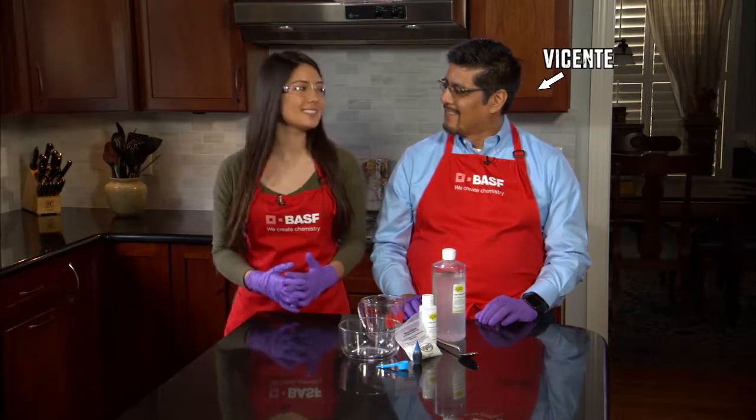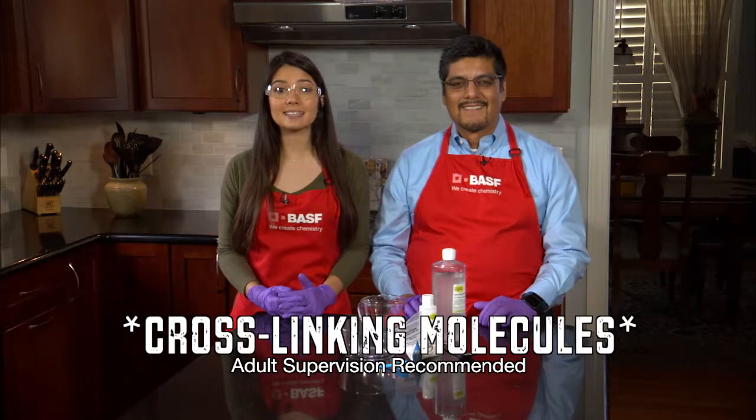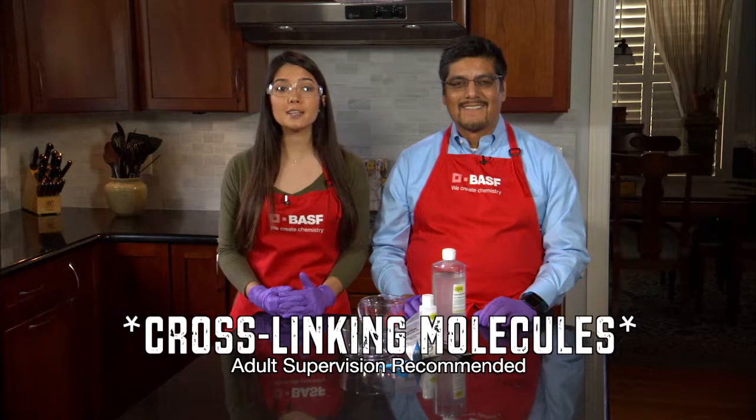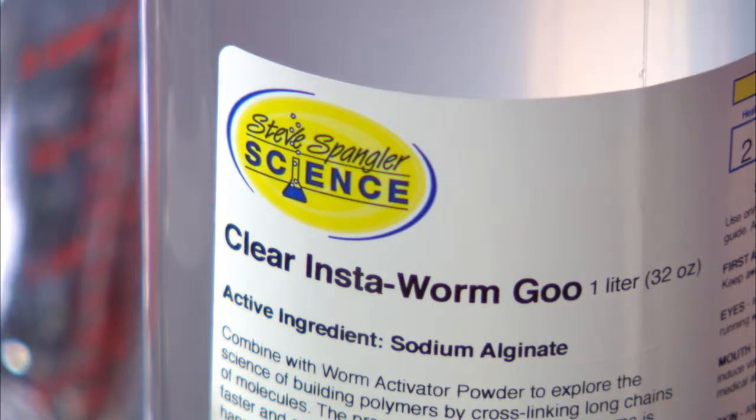I'm Lily. I'm here with Vicente Jimenez from VASF. Today we're going to explore the science of building polymers by cross-linking long chains of molecules using Steve Spangler's Insta-Worm Goo Kit.